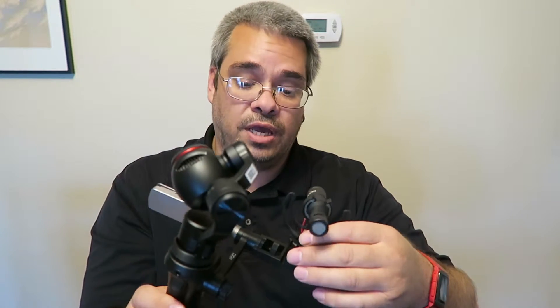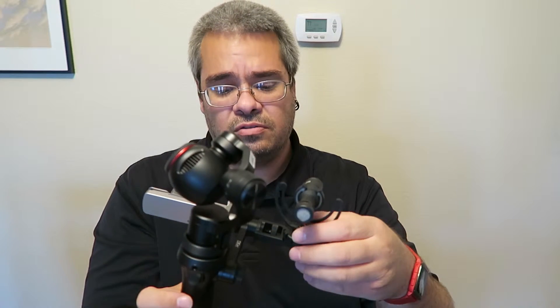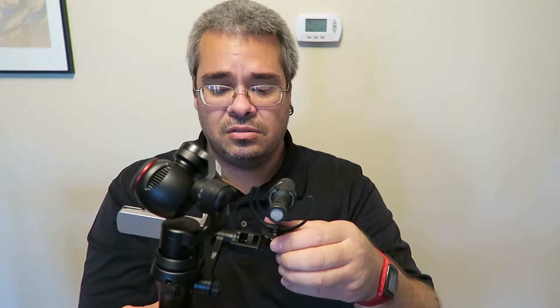I actually got an email the other day about the free microphone that DJI is sending out to everybody who bought one of these — the flexi mic. I did order that yesterday and got a notification that it shipped today, so I should have it probably by the end of next week. It's just a little tiny thing with plugs on the front — probably not the highest quality, but probably better than nothing in certain circumstances.